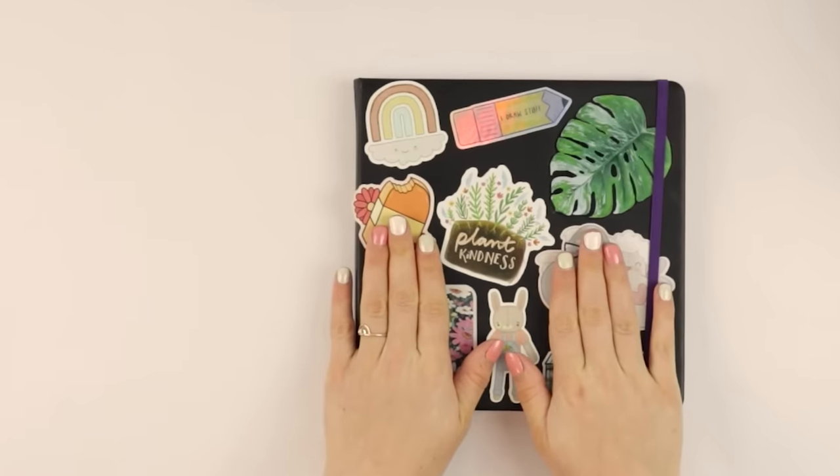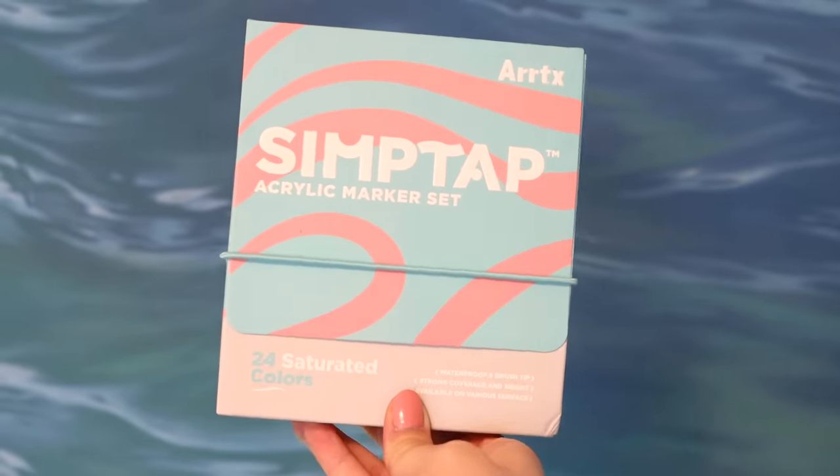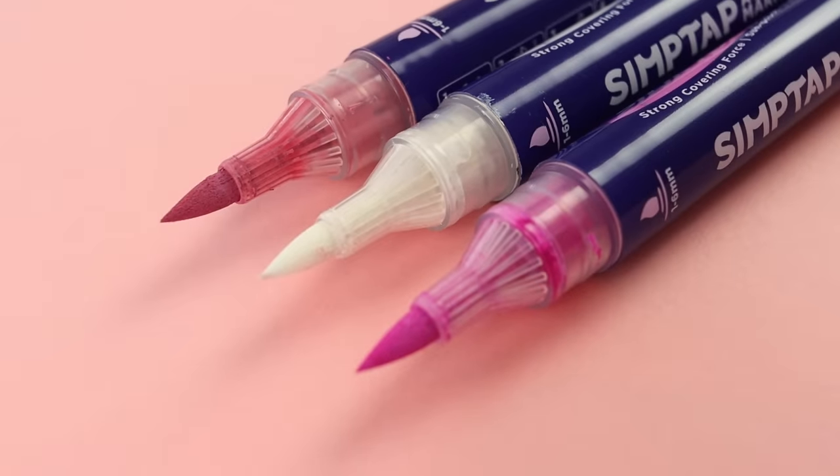Want to do some art together? I'm so glad you're here because that's exactly what we're doing. I have my sketchbook right here and we are going to be filling a spread together. Let's open up to an empty page. I'm really excited for today's video because we are going to be using some really cool acrylic markers. These are the ArtX SimpTap markers and they're kindly sponsoring today's video.